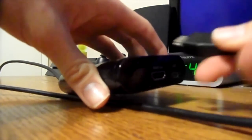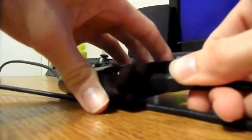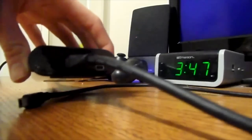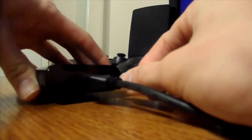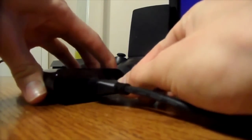Then you're going to take the other HDMI cord and plug it into HDMI Out. And then take the USB cable, plug that in where it says USB. Then take the USB cable and hook it up to your computer.